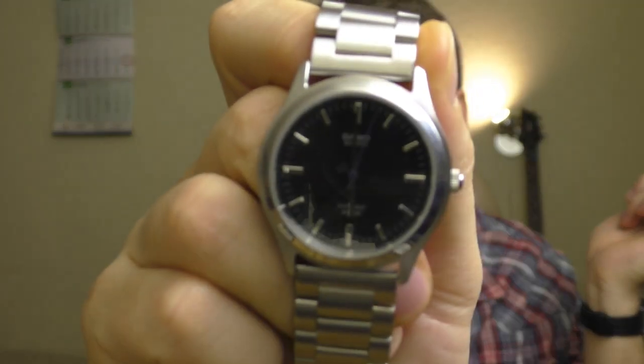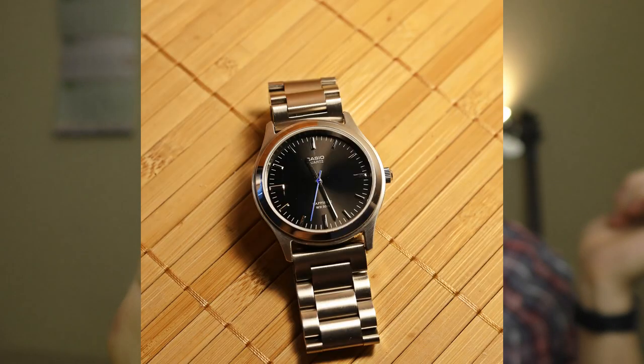It has sapphire glass and more water resistance than you would ever need. It's a wonderful watch with a screw-down back. And this bracelet is custom, if you're wondering. Let's try fixing it.